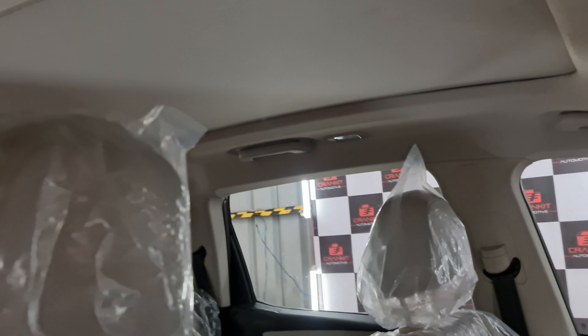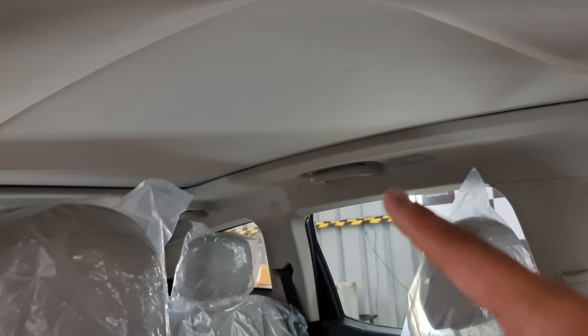The beige theme is nice and just look at the moonroof — it extends all the way to the back, which gives the cabin a really spacious feel. So now you've pretty much got the tour of the XV700. We're going to start the decontamination — removing all the decals and clearing all the pores before we start cleaning the car.